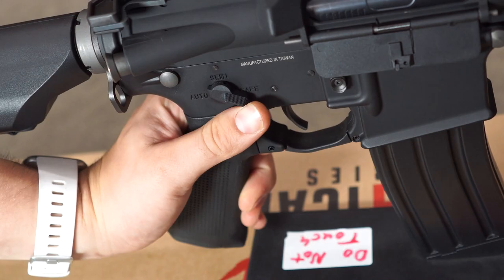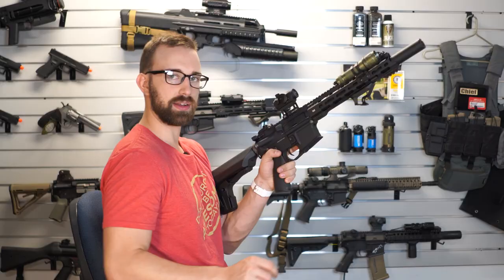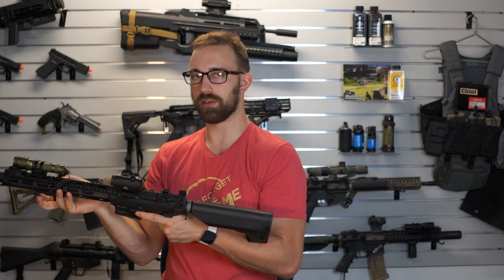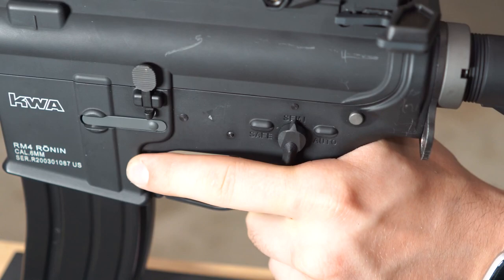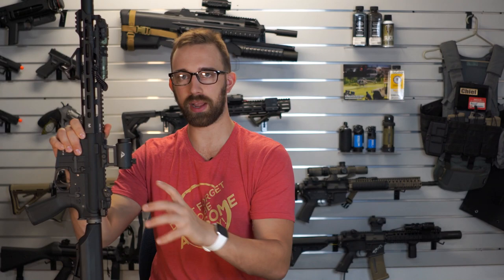However, on the left-hand side of the receiver, the left-handed selector switch is much shorter than the right-hand one. So if I was trying to get the left-hand selector switch into safe, I need to actually rotate my hand off of the grip. And if anyone does have longer thumbs, the longer switch on the right side actually does not work well since it's knocking into my finger. So that is one issue if you are left-hand specific — maybe look at getting some aftermarket selector switches, or you should be able to just swap the left and right-hand selector switches.